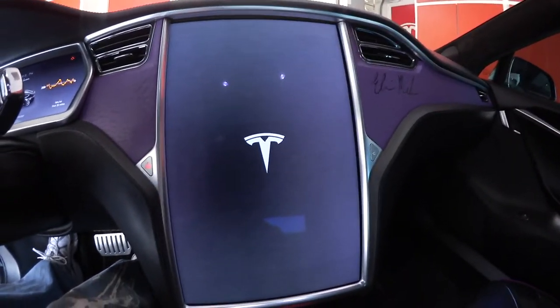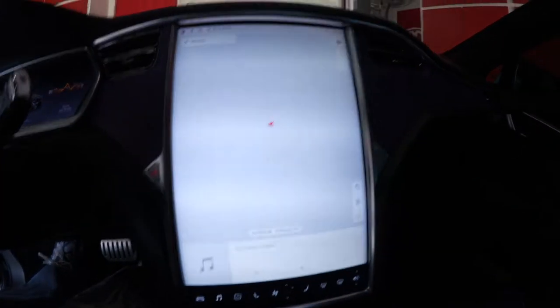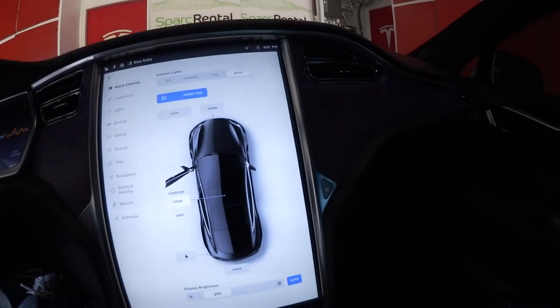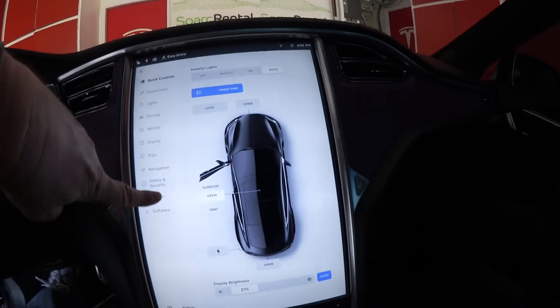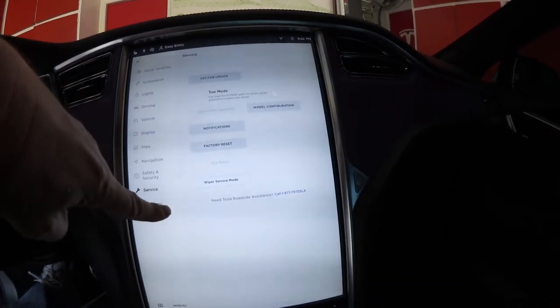Restart the machine and then the new tires should register. We'll check if the tires are being read correctly. Do a test drive. Here's service - that's the tires. Jack mode is off. Everything looks good.